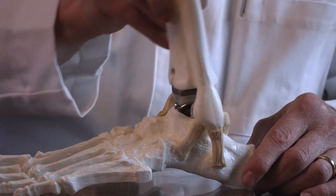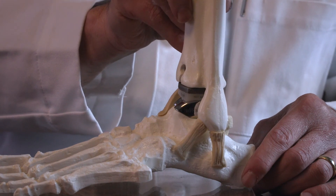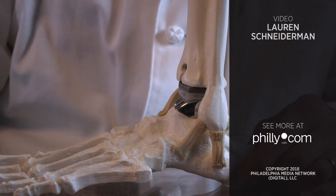This allows the ankle joint to move with normal function and normal motion occurring in that ankle joint, and elimination of pain.